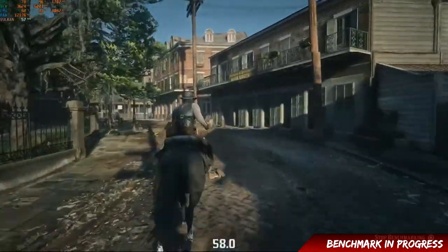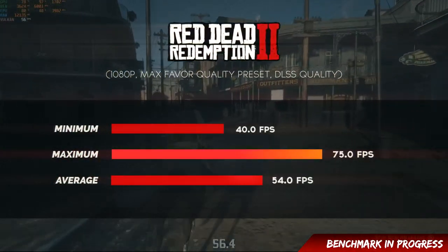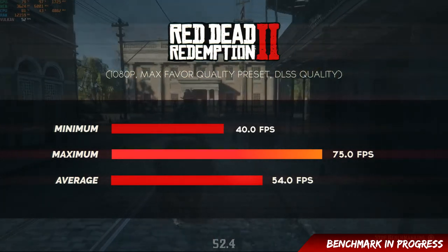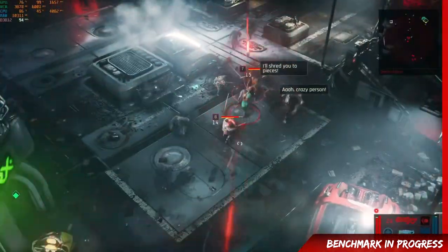The next game recently added DLSS support. At 1080p maximum quality preset with DLSS quality, minimum is 40, maximum is 75, average is 54 FPS, which is really good because this game is quite demanding. Targeting an average of 60 FPS is a nice thing.